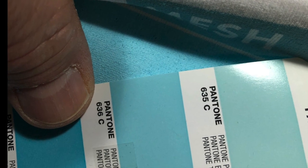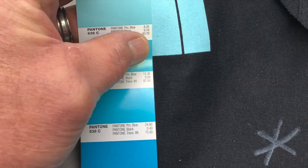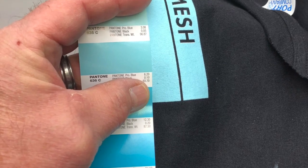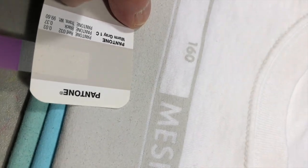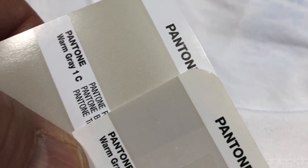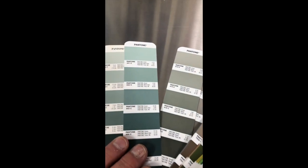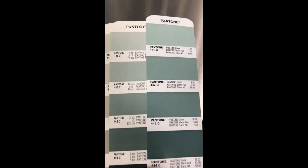Even if you do everything right and it still seems a little bit off, it's a good idea to double check your print parameters before you move on. But don't rule out other possibilities like incorrect Pantone books. As you can see here, these two Pantone books show colors that are definitely different.